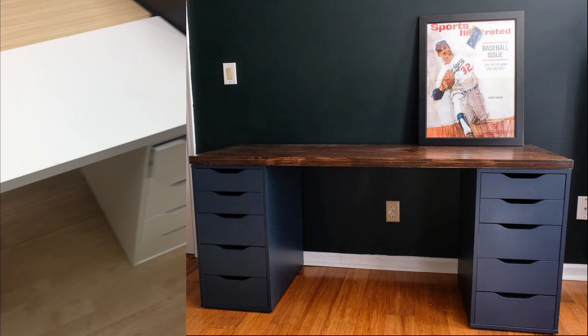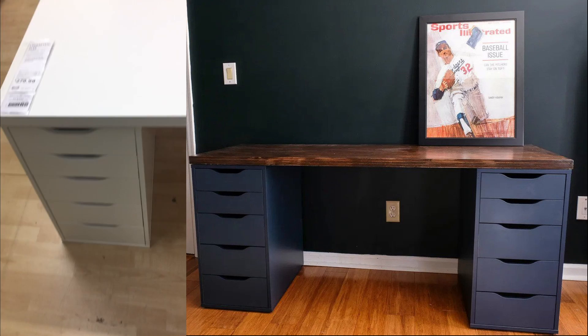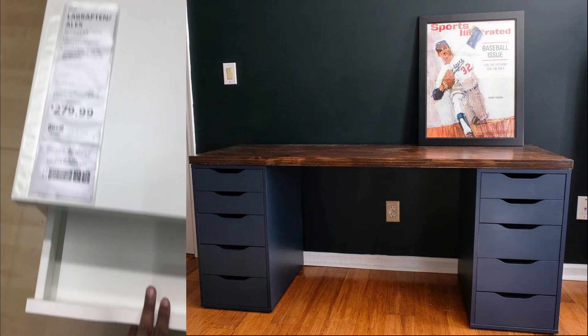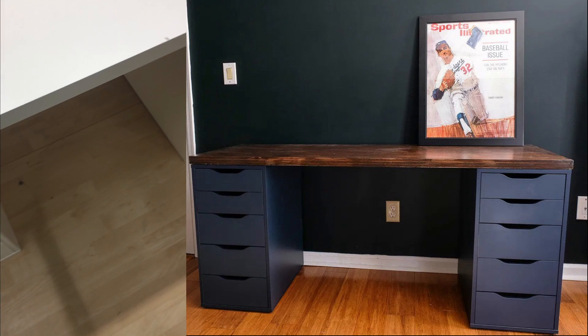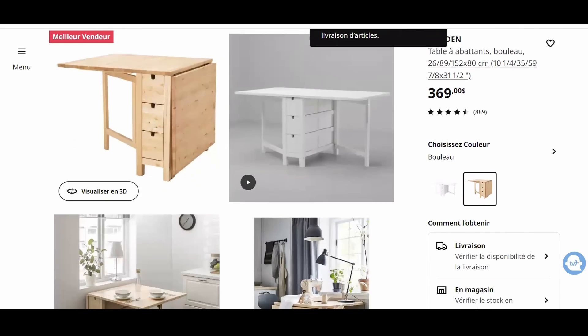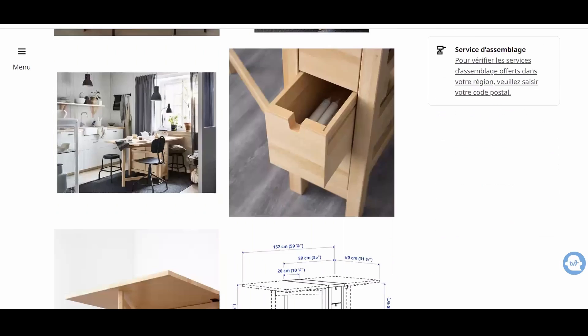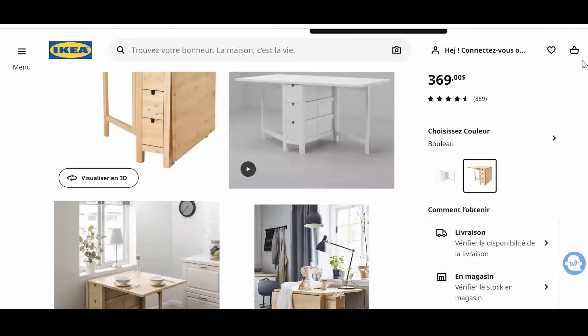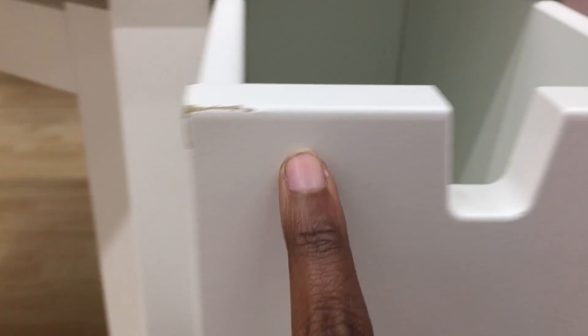The next best thing is to haul yourself on down to IKEA and pick up some Alex drawers and then just put a tabletop on top — and you're all set to go. If you have a small space, you've probably already heard that you should be getting the Norden desk from IKEA. Yes, it is very small and compact and nice, but it is made from particle board and covered with a veneer. And on this floor model, the veneer is already peeling off, so I know that the same thing will happen if I brought that home.